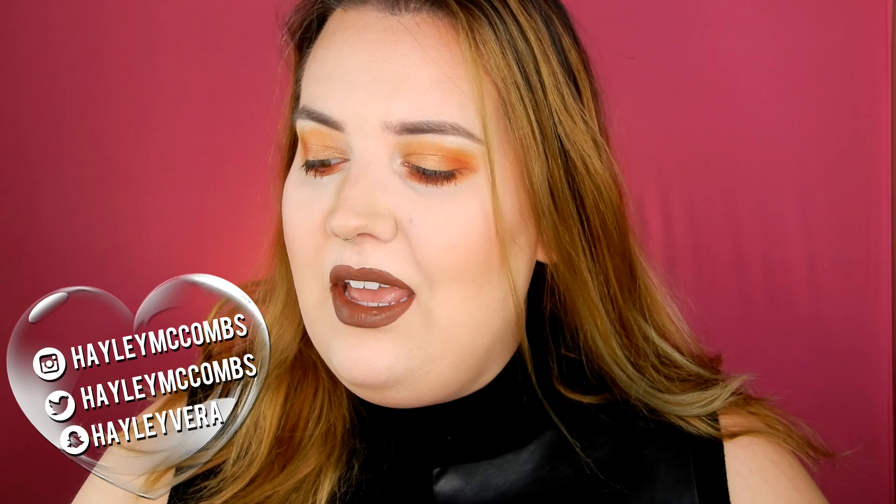Hey everyone, welcome back to my channel. I am super excited today because I'm going to be testing out a new Jeffree Star Cosmetics product. He just released a new highlighter formula called the Supreme Frost. I have it here in the box — I literally just got home from work and it was sitting there.